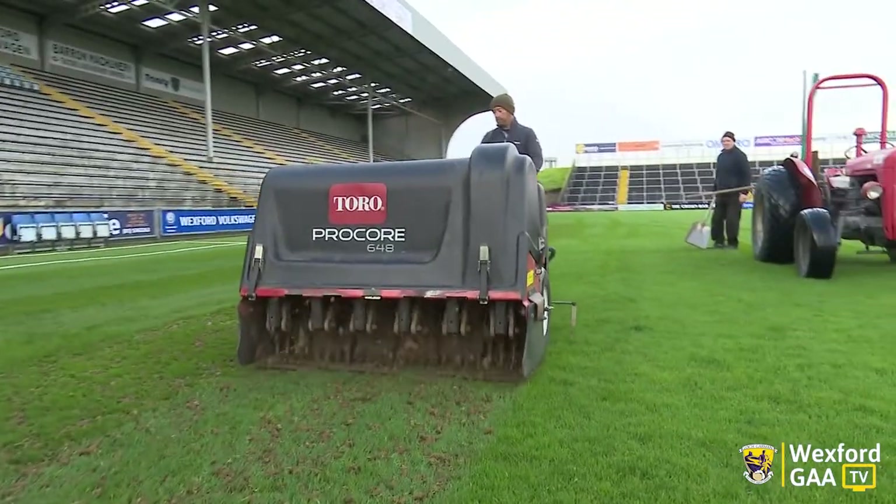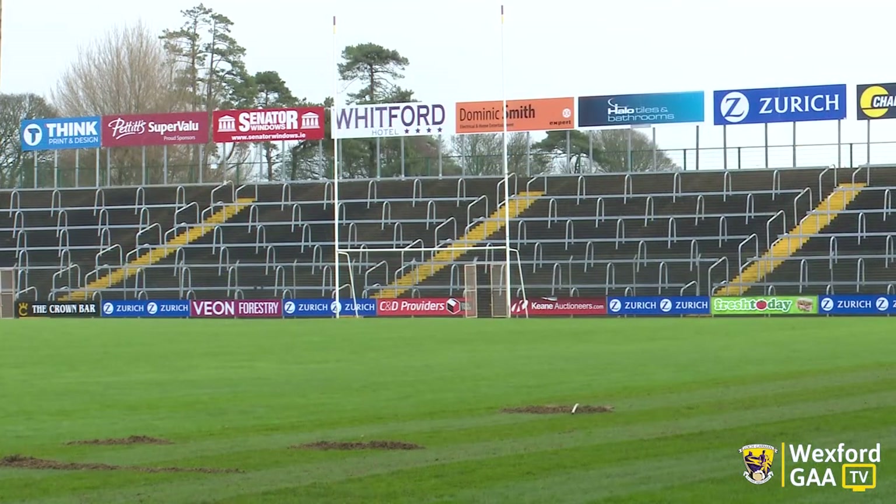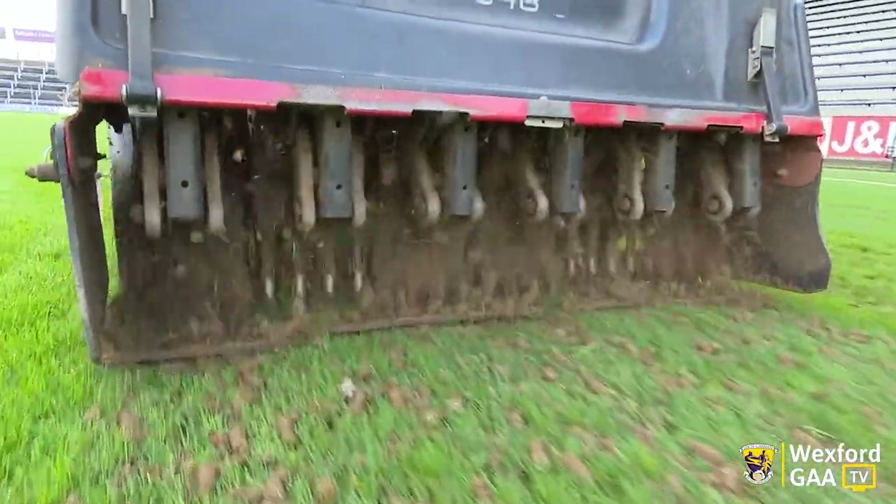Today we're doing a little bit of pitch maintenance, some pitch repair, we're doing some aeration. The areas that I'm concentrating on are the goal mouths, which get a lot of extra activity, and the area in front of the stand here where all our celebrations go on after matches. It seems to be a lot more compacted than the rest of the pitch.